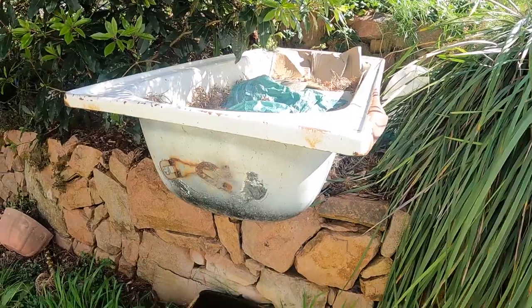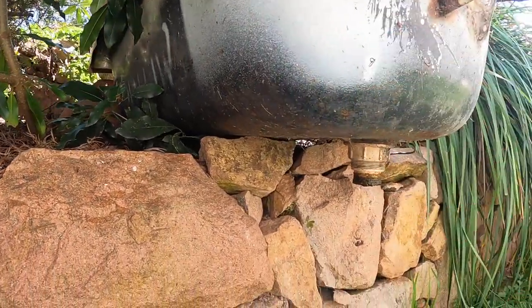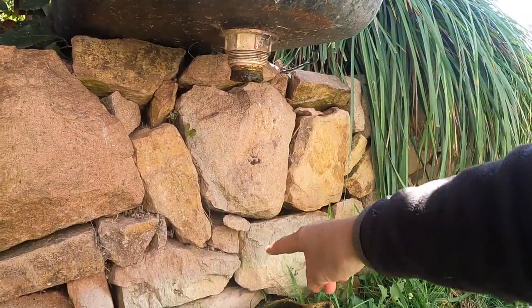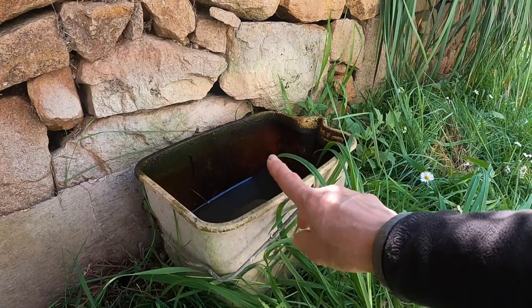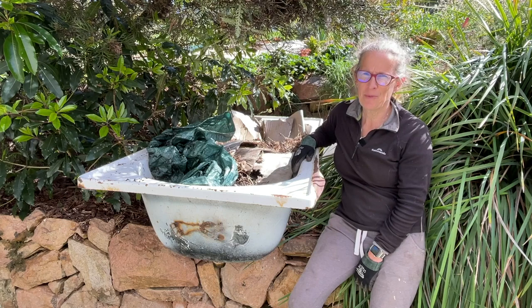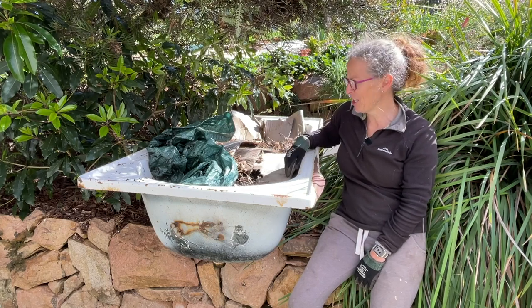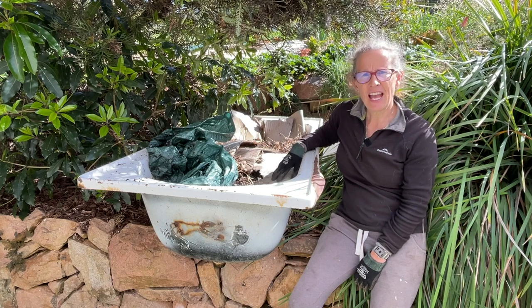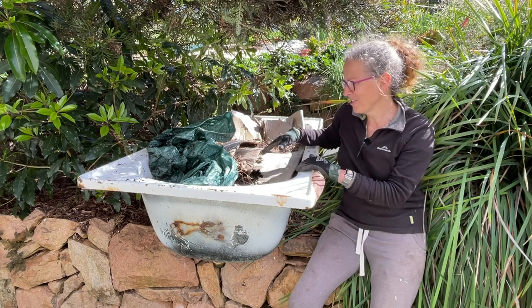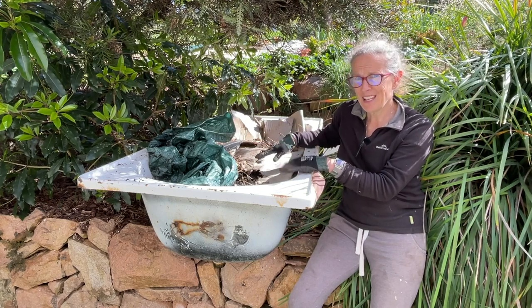This is my worm farm bathtub. I've got it positioned on my rock wall garden so that it overhangs. I have the worm juice that drains out of here into my bucket that I use on the garden. Because I've got my chickens, I don't actually add a lot of my kitchen scraps to this — that always goes up to the chicken yard. But I do find that I have plenty of scraps from the vegetable garden. I don't add it on a daily basis, I just sort of bulk it out when I think about it.